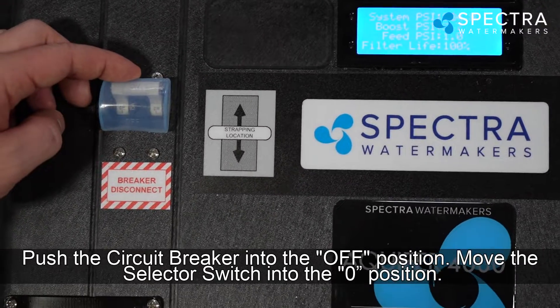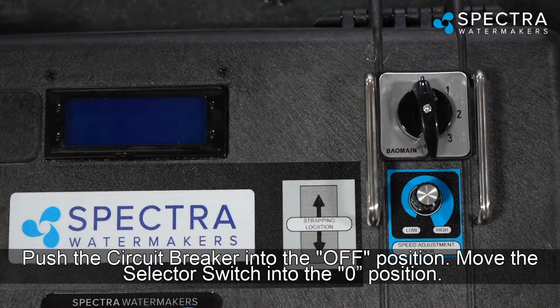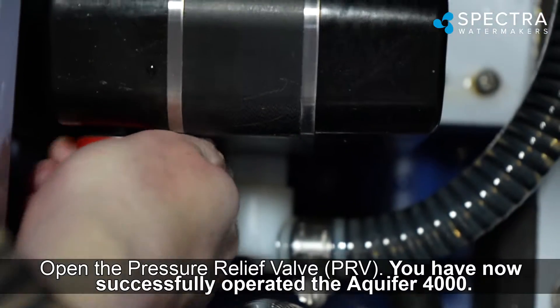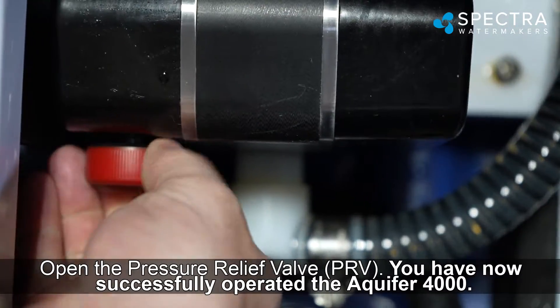To power down: push the circuit breaker into the off position, move the selector switch into the zero position, and open the pressure relief valve (PRV). You have now successfully operated the Aquifer 4000.